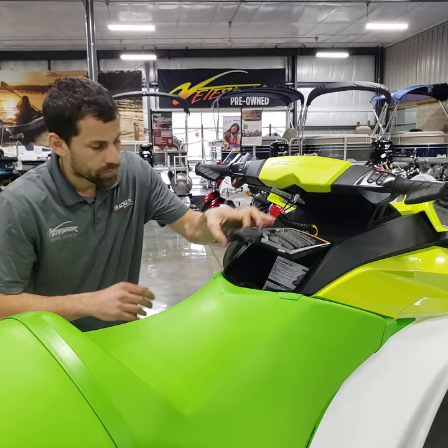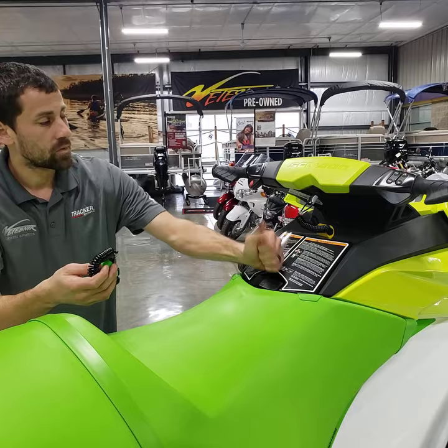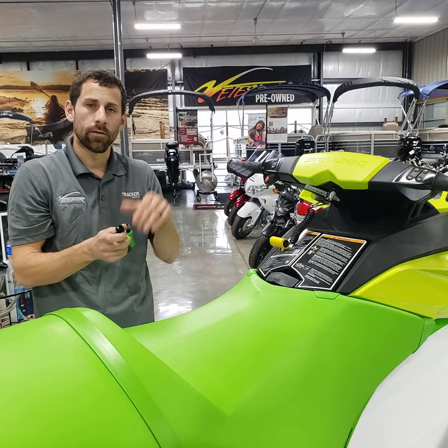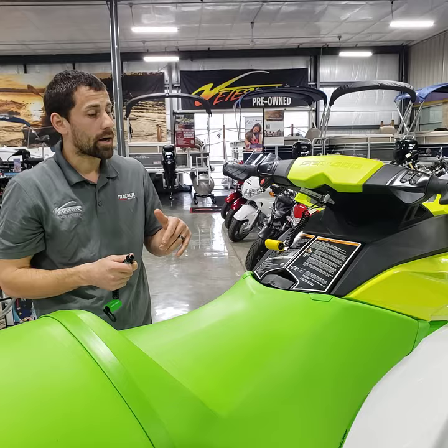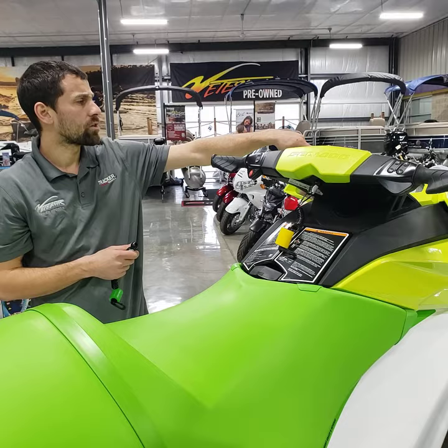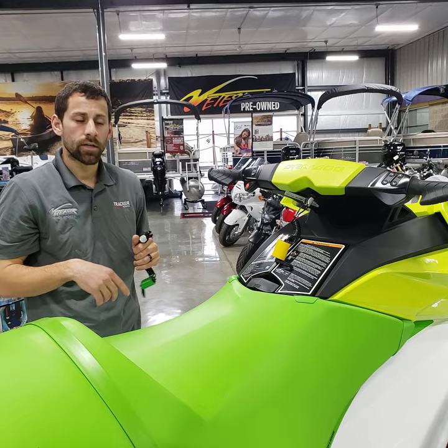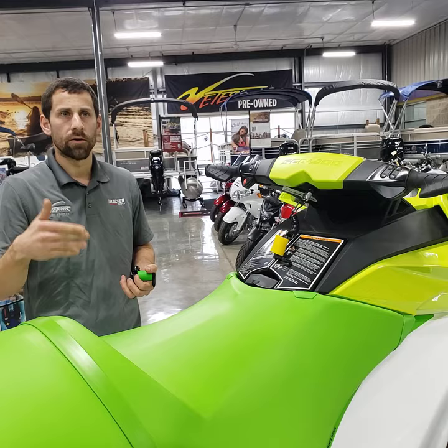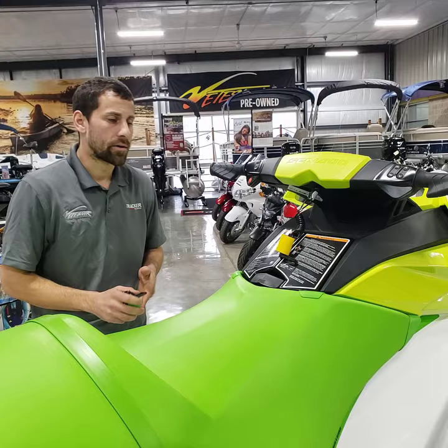Another control to touch on is the learning key mode. Most of these boats come with two keys: a yellow key, which is your fast or adult key, and a green key, which is your learning key — it says 'learning' right on it. You can program the learning key to different speeds across five settings. To do that, the fast key has to be in the machine. Hit the red button once and toggle with the mode button through the display to get into learning key mode, where you can select speed levels one through five.